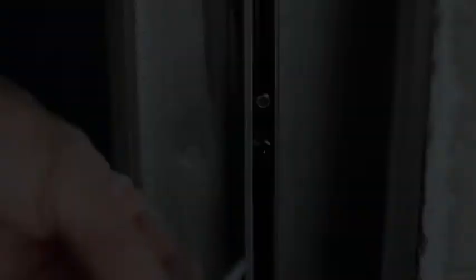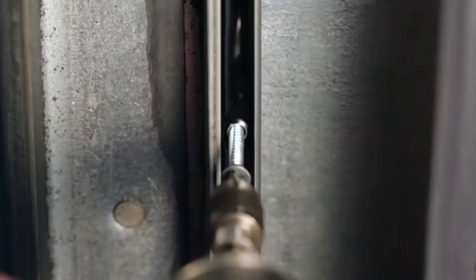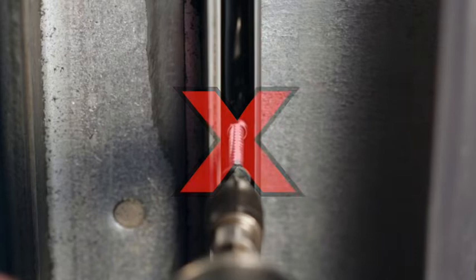And do not use self-tapping screws. Use a screwdriver to screw in all three screws.